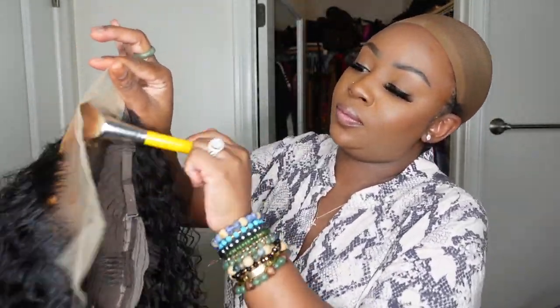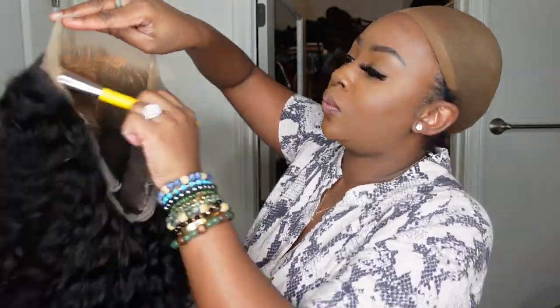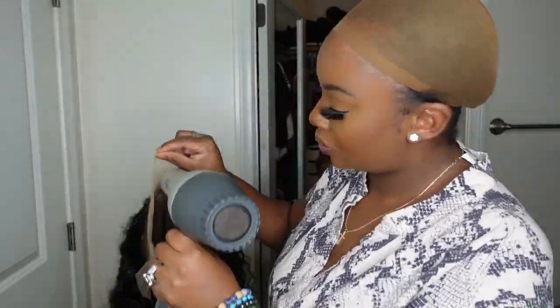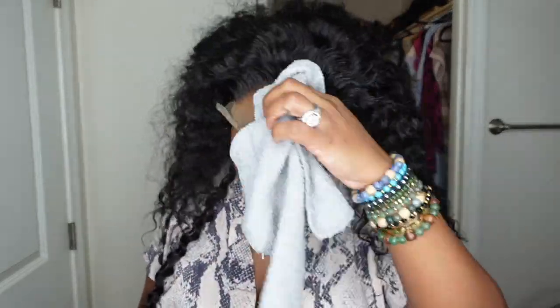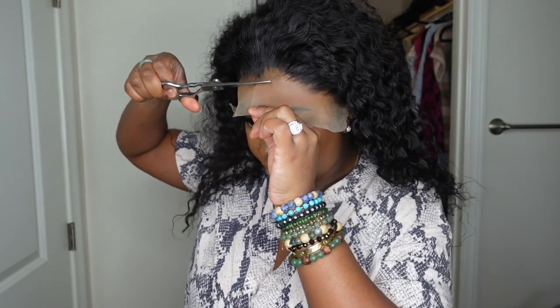I'm going to do something I haven't done in a while — apply a lace tint. Instead of buying a specific lace tint, I just used a foundation that is already my shade. I used a foundation brush and buffed it in, then blow dried it on a high heat setting to dry it so that it doesn't transfer too much onto my skin.